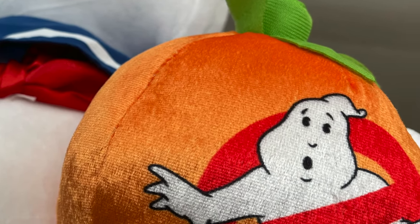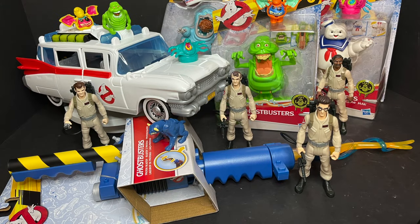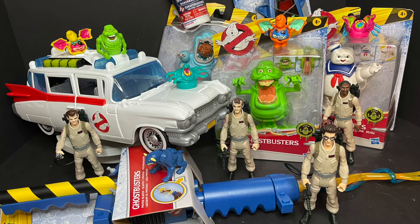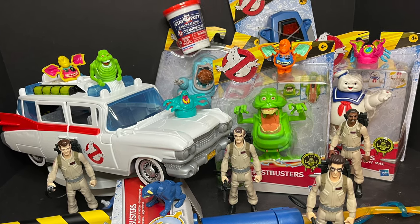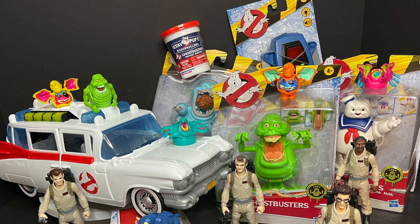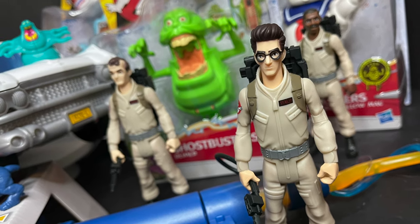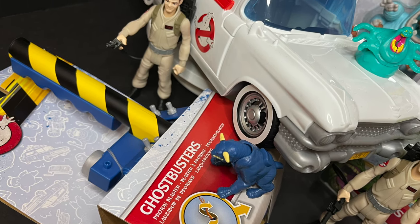Today on Toy Shiz, the Ghostbusters have returned — let's talk toys! Welcome back everyone, Toy Shiz here, and I'm back to give you guys another fresh look. Today we are checking out mostly the entirety of the brand new Hasbro Ghostbusters slash Ghostbusters Afterlife movie tie-in toys. We'll be looking at everything from role play gear to the action figures to the Ecto-1, marshmallow goo action — everything and anything.